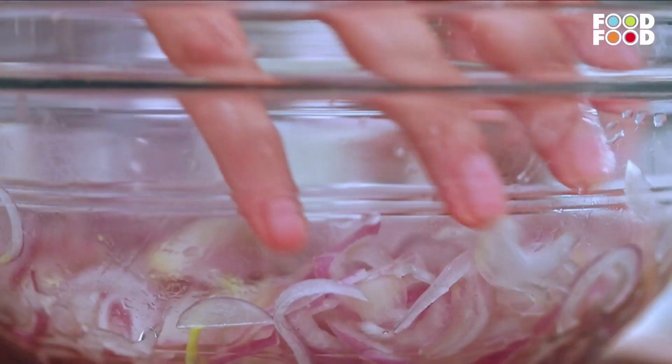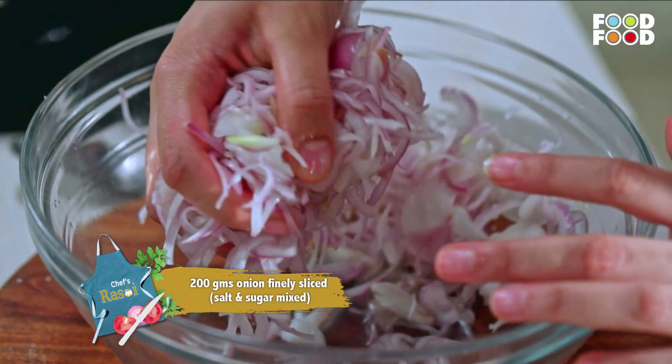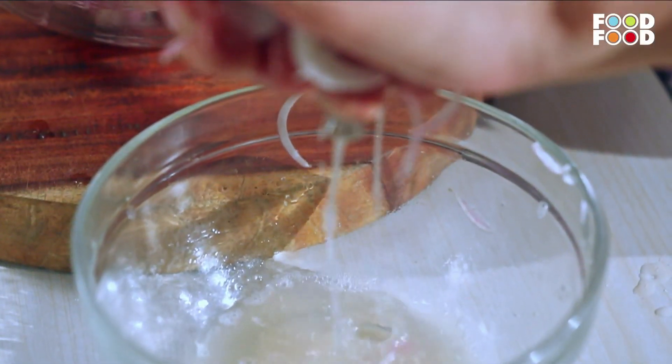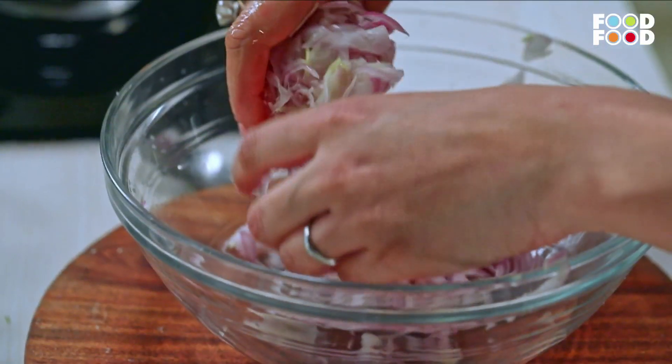Piyazi means fried piyaz. I have already added namak and chini so the piyaz will release water and we can squeeze it out. This way our piyaji will be crunchy and not soggy.